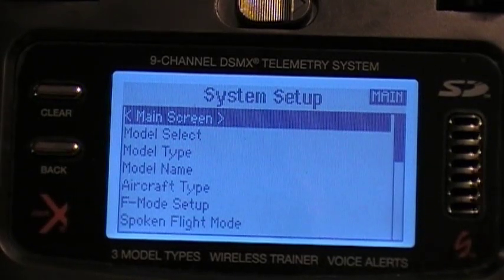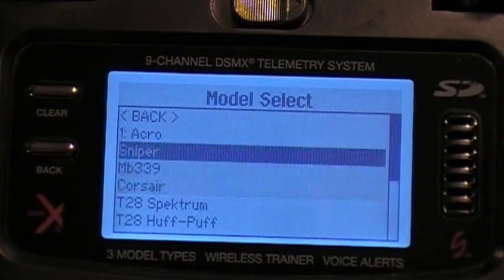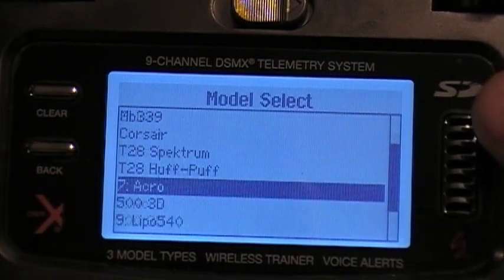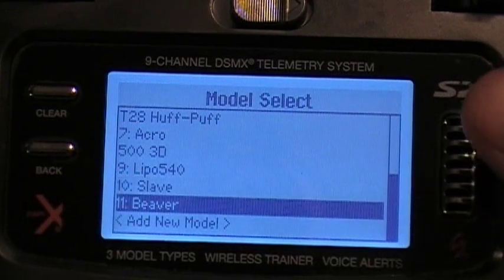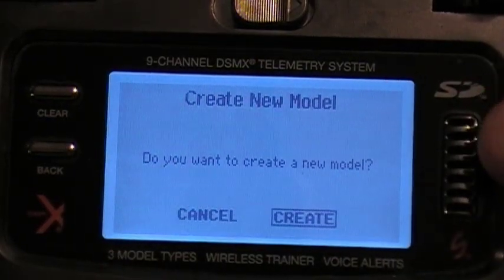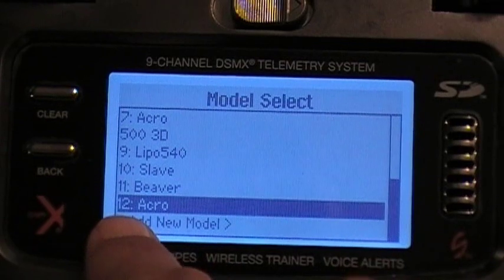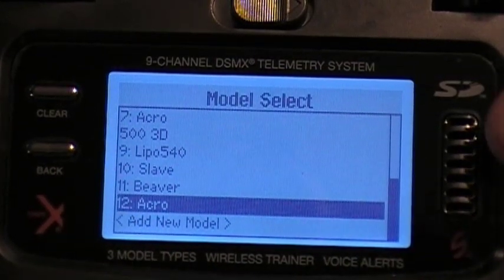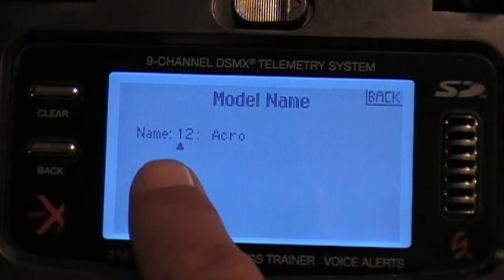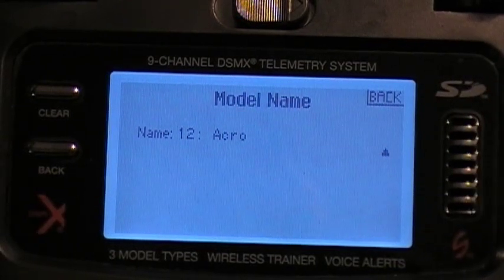The first thing we're going to do is model select. Models are no longer dependent on numbers — you'll start with '1 Acro' but after that it doesn't matter. You can add a new model and it simply creates one. It will put numbers in to help you reference it, but you can easily change the model name. You can completely rename it — that's quite a model name you can put in there.